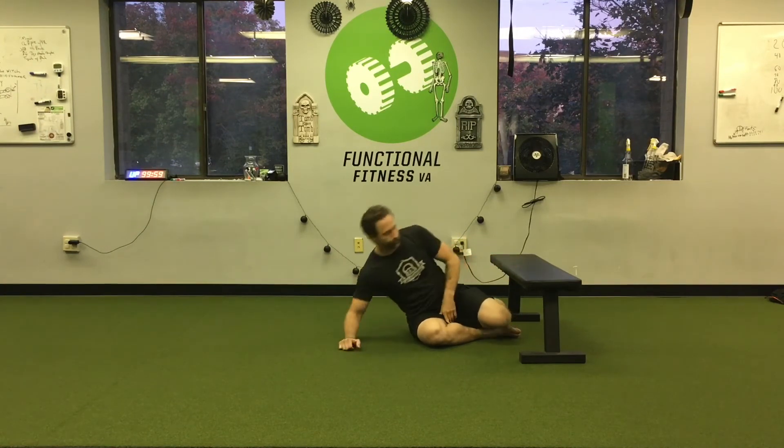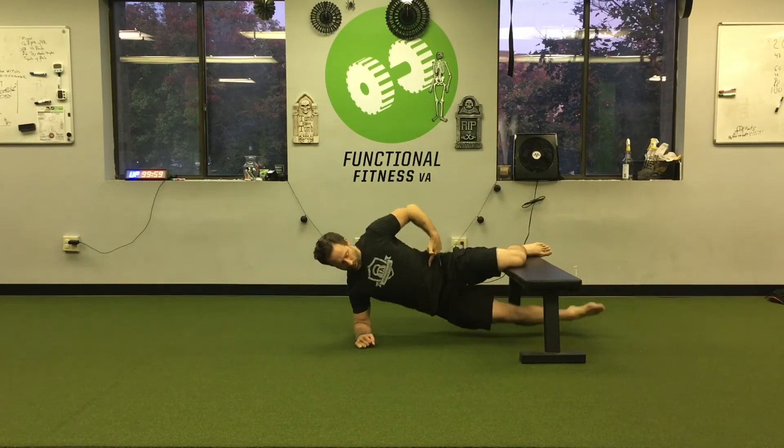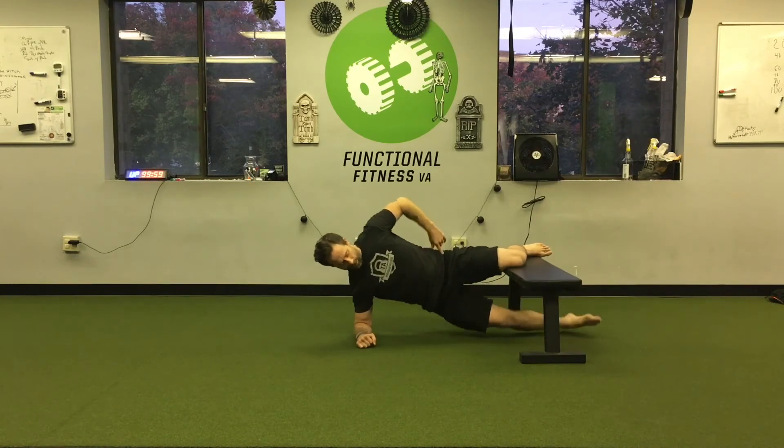I want to push down on the bench, not forward, because I don't want it to tilt. If it's too tough you could always slide a little closer to the bench. Hip pushes up and then down.